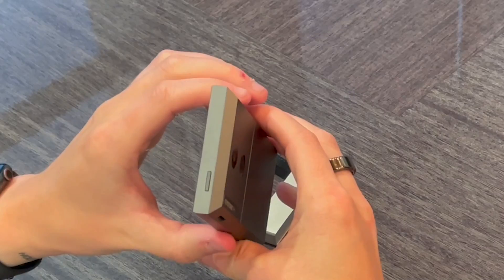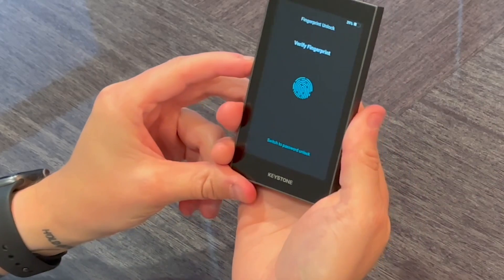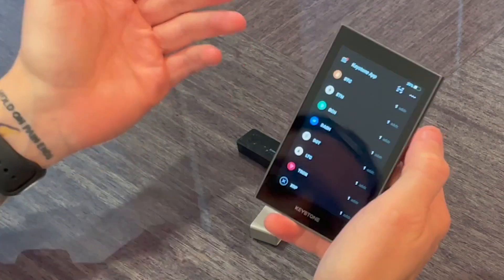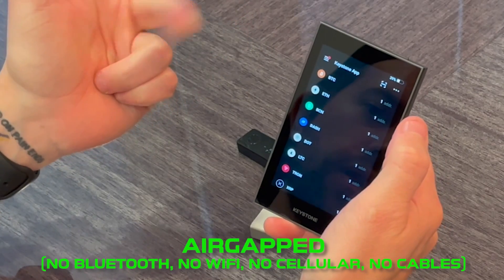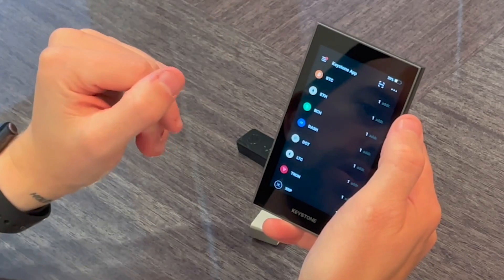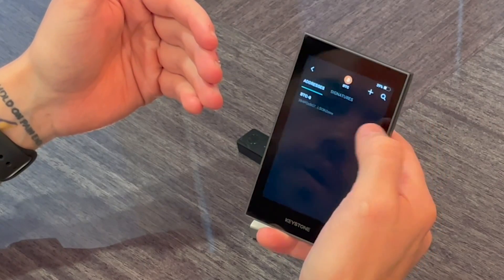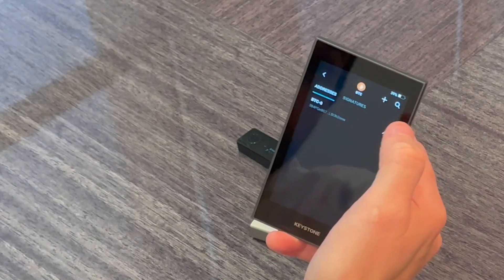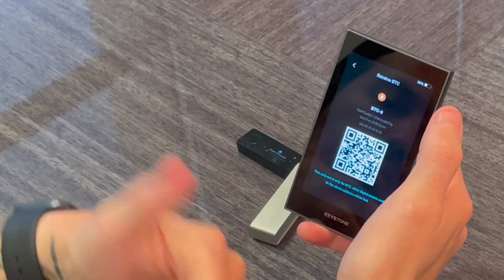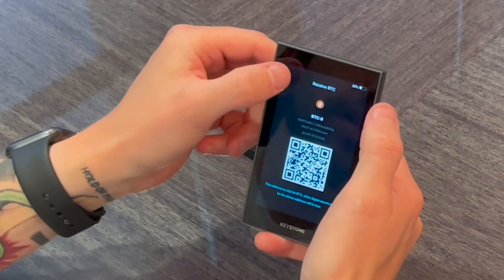On the top there's one mechanical button that turns the device on and off. If I turn it off and turn it back on, it's going to ask me for my fingerprint on the back and it just pops right open very easily. This is air-gapped — no Bluetooth, no Wi-Fi, no cellular, no cables, none of that. It uses QR code transmission which is very safe and secure. For instance, if I want to receive Bitcoin I can create multiple addresses, add multiple signatures if I want to, and then scan the QR code with my phone or any other camera to send Bitcoin directly to this air-gapped device.